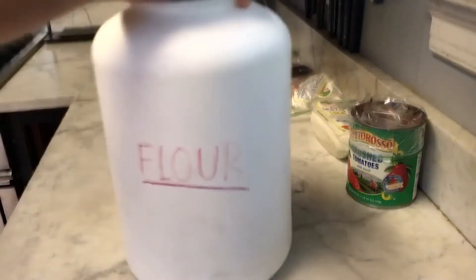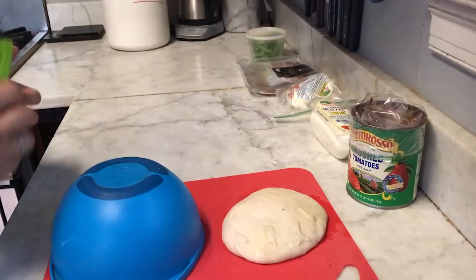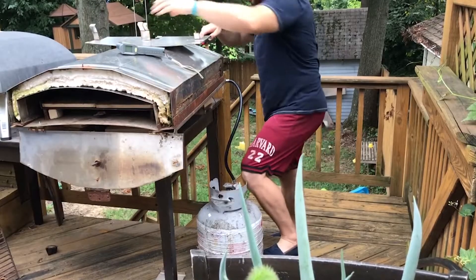In the meantime let's go ahead and start getting our ingredients out. We're gonna check the temperature of the Ooni Koda and see what that thing's at. It's definitely getting close to cook time, so we're gonna fire up our other pizza oven now too.